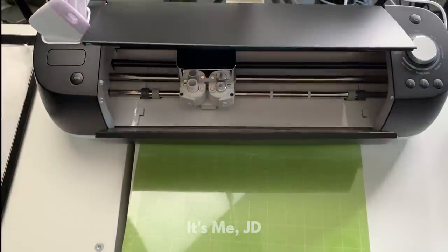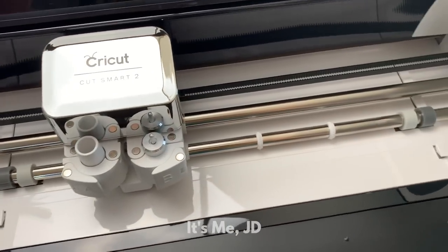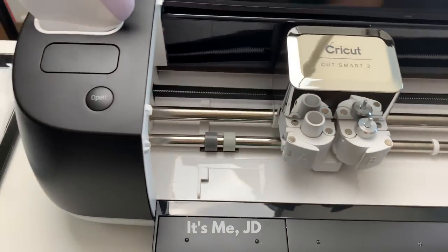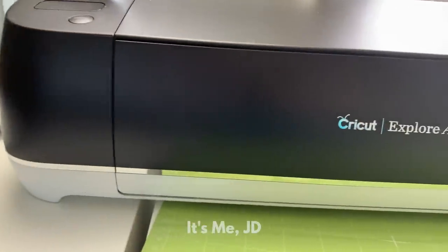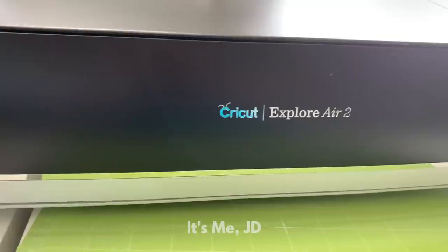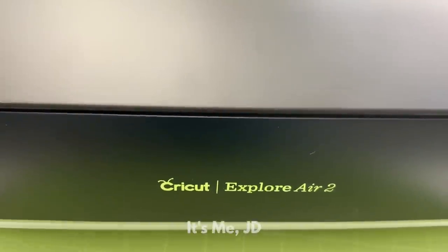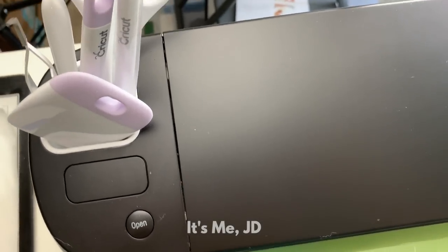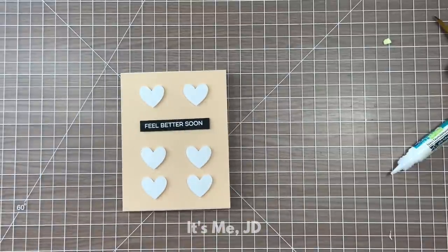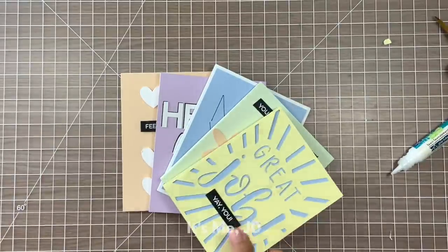If you're wondering whether or not to get a Cricut machine for card making, or perhaps you have one but you don't know how to use it to make cards, then you've come to the right video. The Cricut line of electronic cutting machines have become very popular lately for its ease of use and the almost endless possibilities for paper crafting. I'll be using my Cricut Explore Air 2 with its simple to use buttons and handy tools. For these handmade card ideas, keep in mind that I use my Cricut as well as some traditional card making supplies like my stamps.